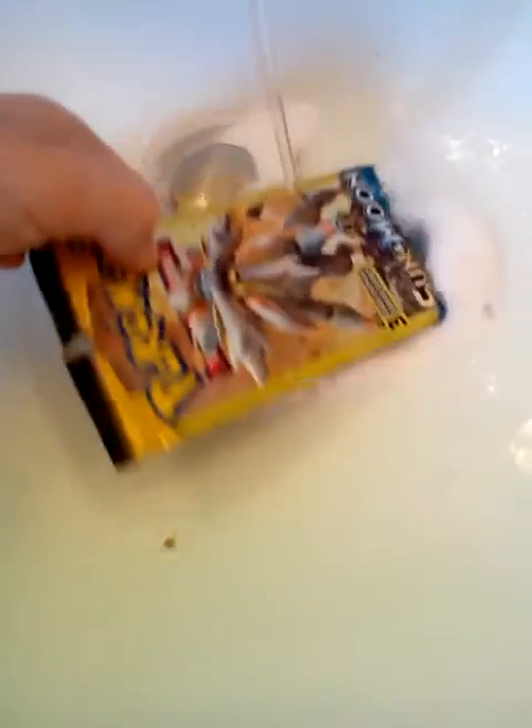This one will be in the bathroom. Take your Dollar Tree pack, just throw it in the sink. Get it wrapped. They always need to be cleaned. Just get it wet and cover. Clean.